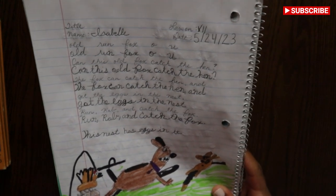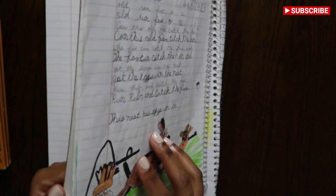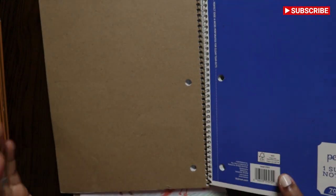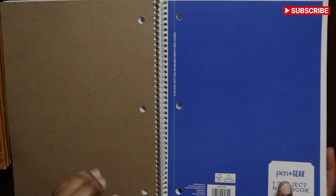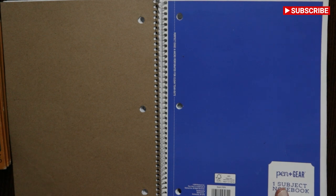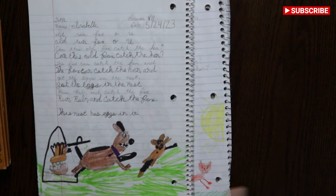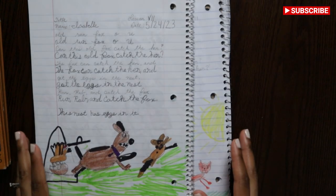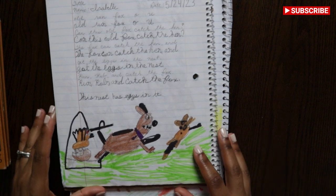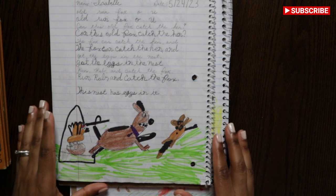And honestly, I got this notebook for 25 cents at Walmart. I think they have their back-to-school stuff out already, so you could go buy like 10 of these and keep them. And then once they're done, just move on to each lesson. It doesn't matter how fast or slow you go with these books — it's whatever speed you want your child to go at.